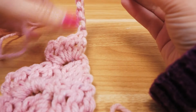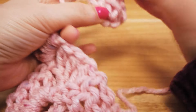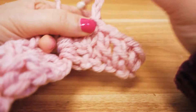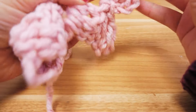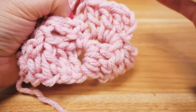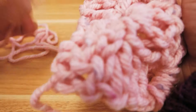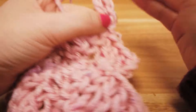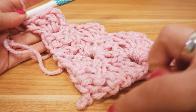We turn it around and go back into the fourth chain stitch and add three double crochets, one per stitch. Then we connect with a slip stitch, add three chain stitches, and add three double crochets around the chain stitches of the pack from the row before — one, two, three. Then again connect with a slip stitch, three chain stitches, and three more double crochets around the chain stitches of the pack before. Slip stitch again to connect, then three chain stitches and three double crochets for the final pack in this row.